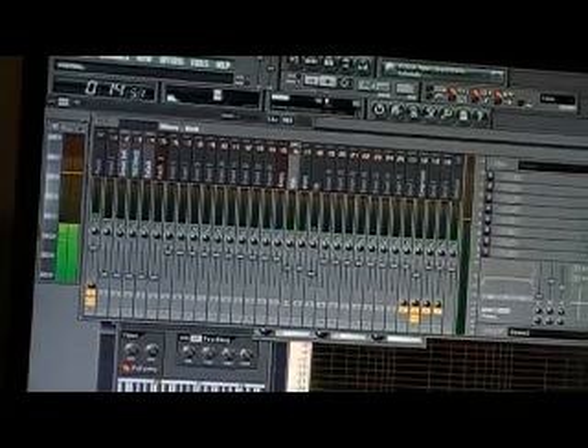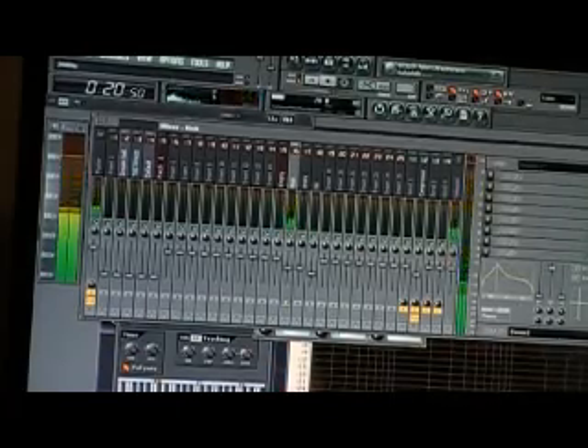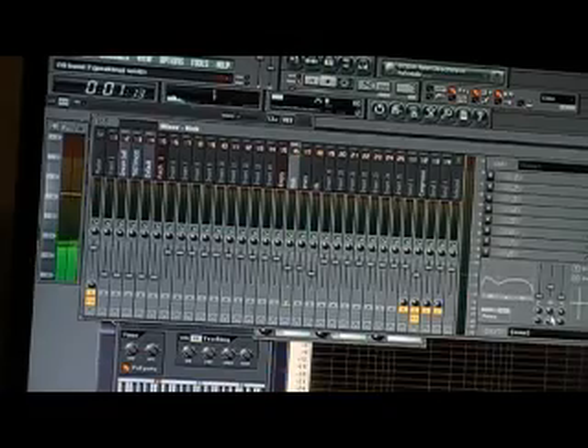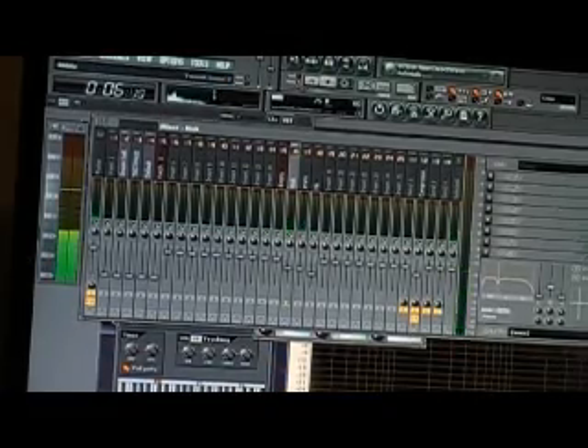I really don't want that high sound, so I'm going to go ahead and cut that. See that boxy sound right there? I don't like that boxy sound, so I'm going to cut that out — right about 4K.